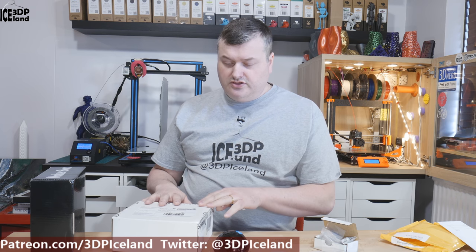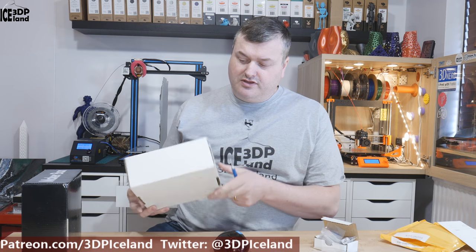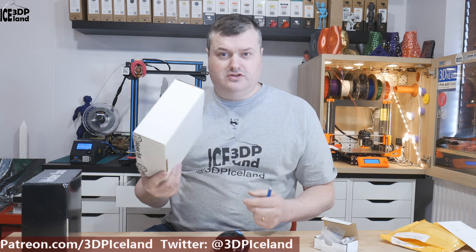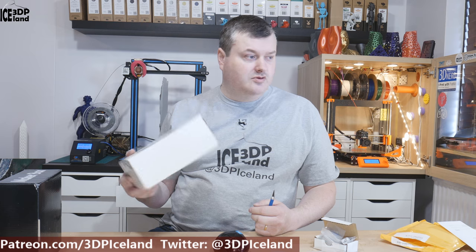I'm gonna do a separate video on showing you what's inside the Makerbox. Those were like signature boxes for them, but now it's just a white box with Makerbox tape. So let's see if they could continue with that black box or just go with the white box — this is probably a cheaper option for them.